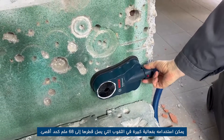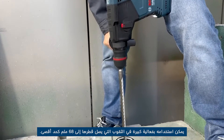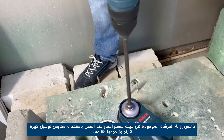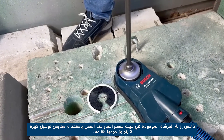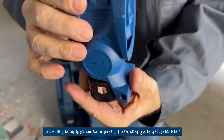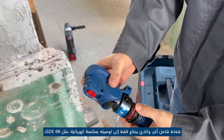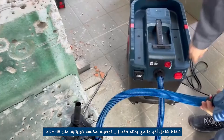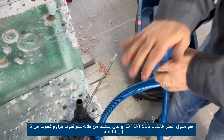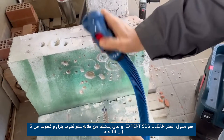It can be used very effectively for holes up to a maximum diameter of 68 millimeters. Do not forget to remove the brush of the dust collector housing when working with large junction plugs not exceeding 68 millimeters. Another universal extractor which only needs to be connected to a vacuum cleaner, like the GDE 68, is the Expert SDS Clean for drilling adapter, with which you can drill holes from 5 to 16 millimeters in diameter.